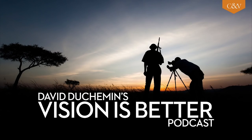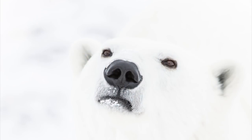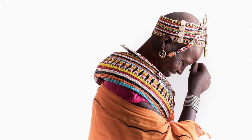I'm photographer David Dushman and this is Vision is Better, a sometimes weekly podcast about the craft and art of photography. Welcome. Welcome to episode 39 of Vision is Better.